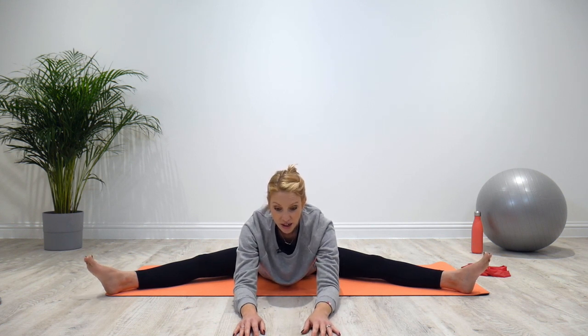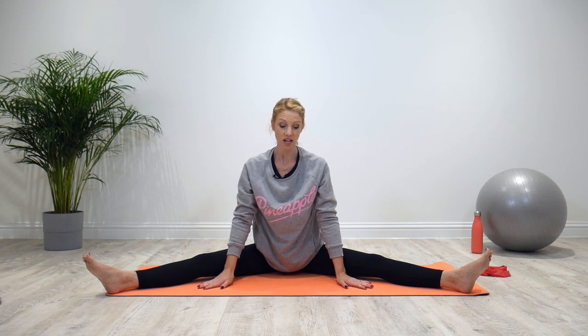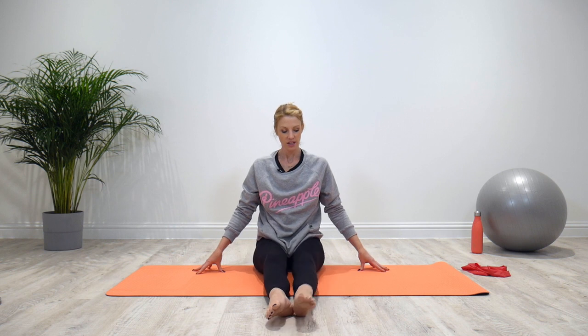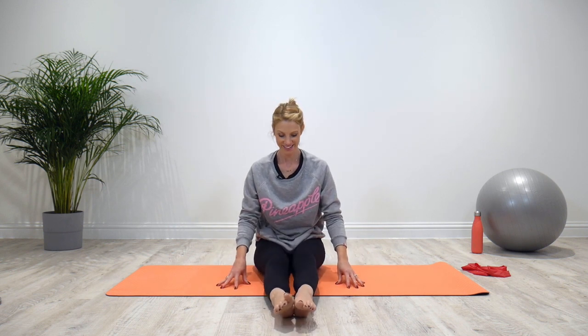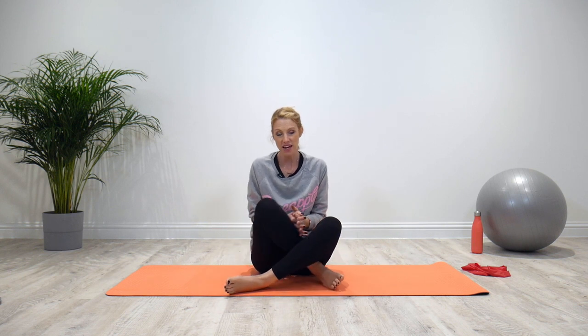Take a deep breath. I'd recommend doing that four times around each side. Once you're done, bring the legs together slowly to the middle, give them a little shake, and see how they feel. Once you've given that a go, let me know how you got on below, and if you've got a friend you want to share it with, forward it on to them and see how they get on with that exercise as well.